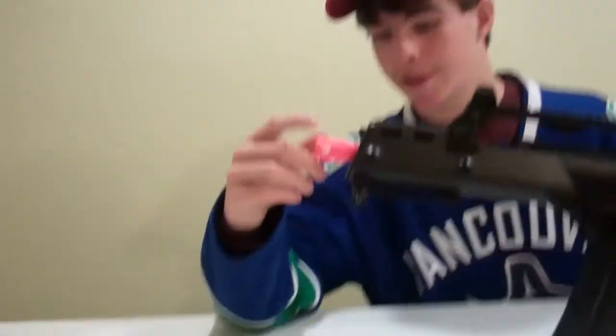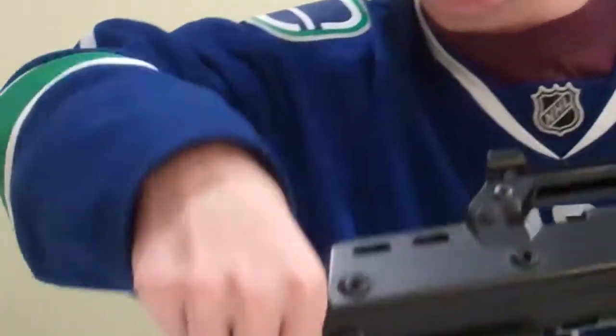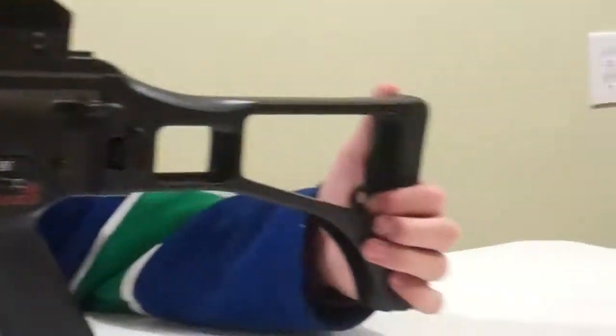There's the caliber and the serial number. The orange flash hider is plastic and glued on very well — I can't get it off without a wrench or something. But that's about it.